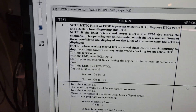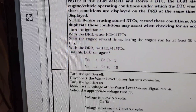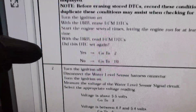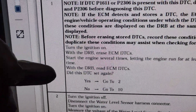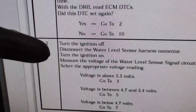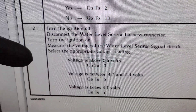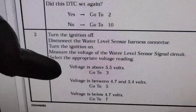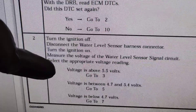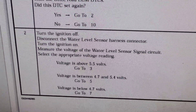I'm going to let this thing run and get hot and make sure it doesn't stall. The flow chart for this P2009 code goes like this: clear the code — did the DTC set again? Yes, mine won't clear. You're going to disconnect the water and fuel sensor and check the voltage. If the signal voltage is above 5.5 volts, go to step three. My voltage is 11.6 volts. Let's go to the next step.